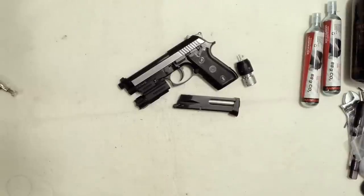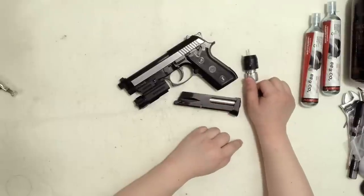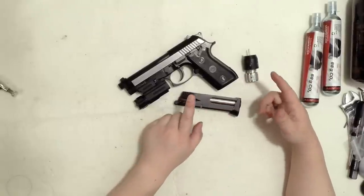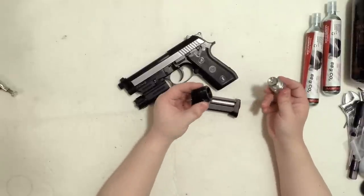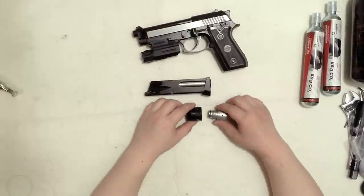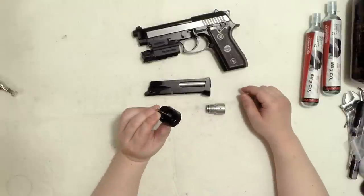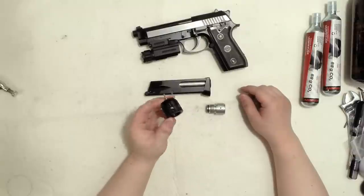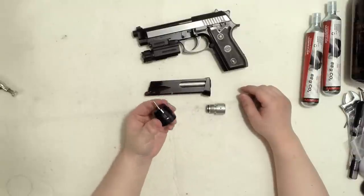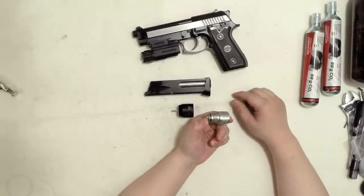So basically that's it for this little refillable 12 gram CO2 cartridge — hope you like it. If you have any questions, feel free to ask in the comment section below. The 12 gram does not come with all these adapters, but if you're interested, go to Amazon.com and search for the airsoft grenade fill adapter or bulk CO2 fill adapter.